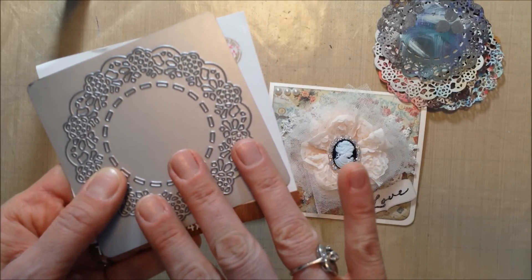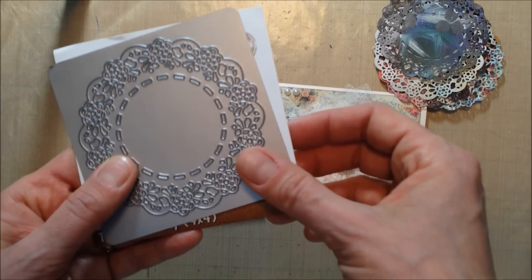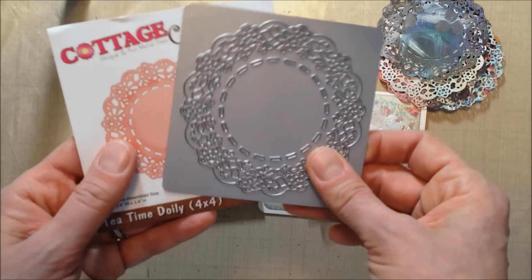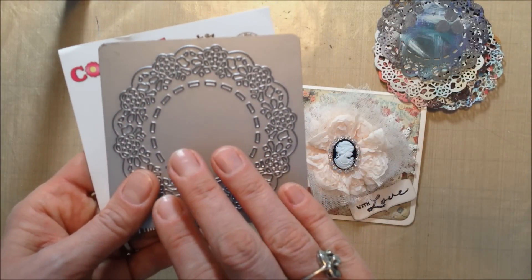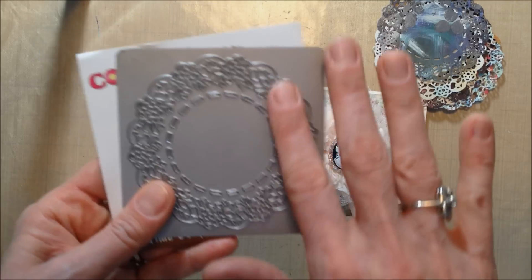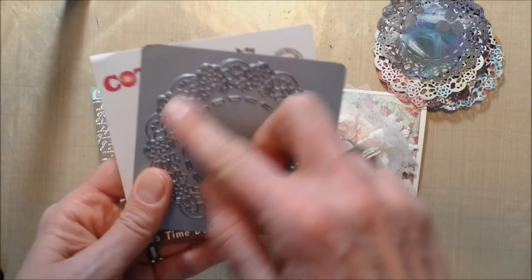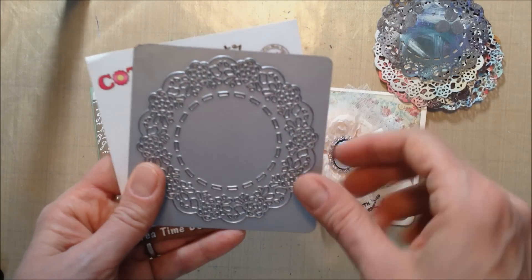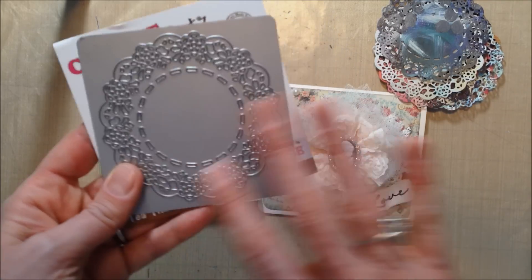The only thing I could get a clean cut with — and I know another YouTuber had said this as well — was like packing paper; the brown packing paper seemed to cut really well. But I purchased this die because I wanted to be able to die cut my pattern papers, so I was getting really frustrated. I took all of the foam off and got it out of all the little holes, and then of course it cuts beautifully.